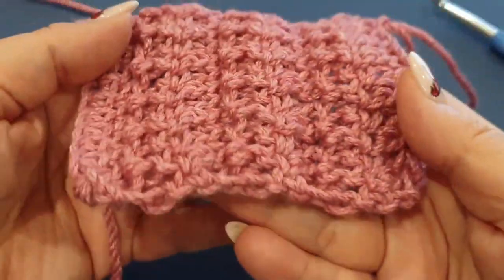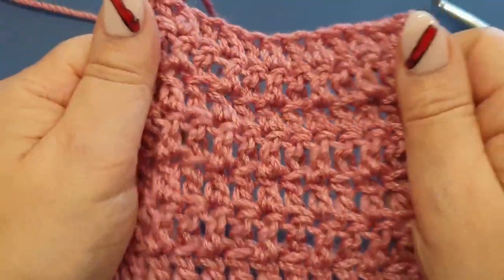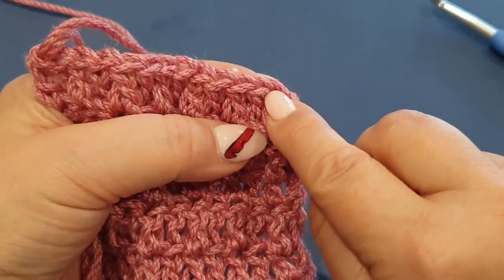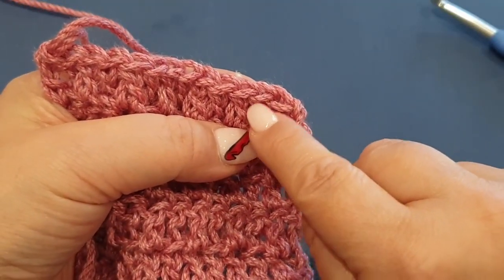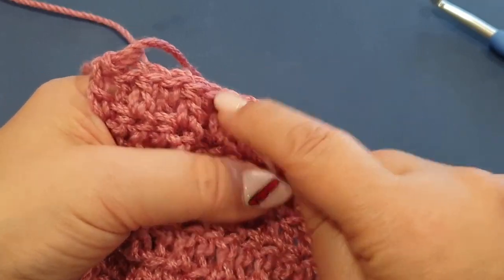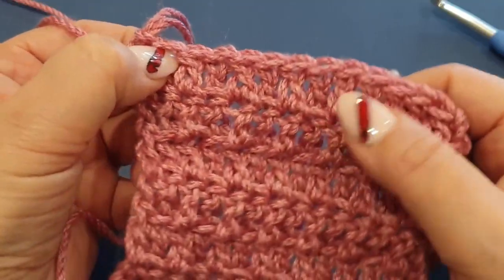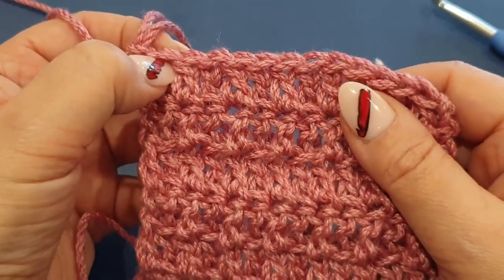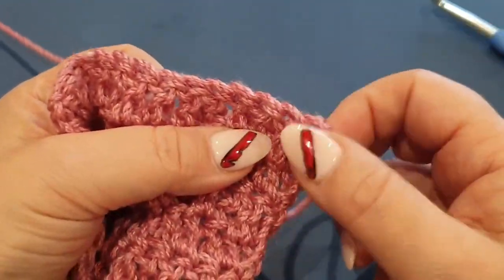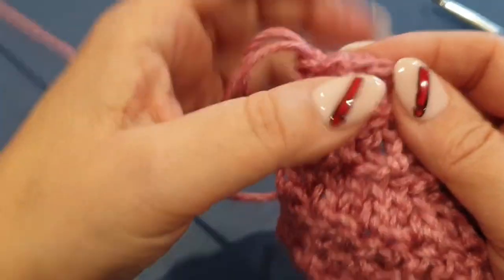How gorgeous is this - it has like a mirror imaged effect. This stitch itself is double crocheting in the front loop for the first stitch, your next stitch is double crochet in the back loop. Double front, double back, double front, double back all the way until you get to the end. The last stitch in this case ended up to be a double crochet in the back loop.